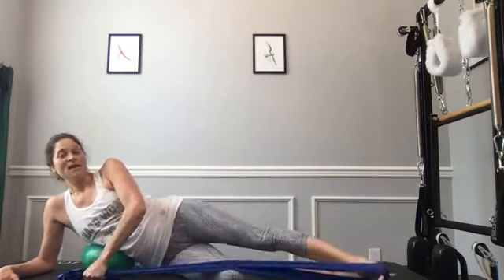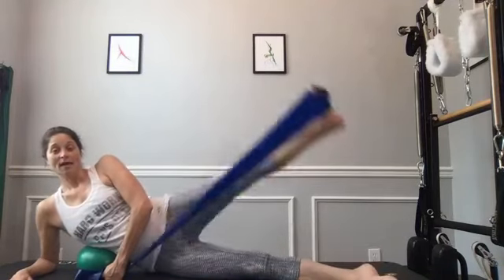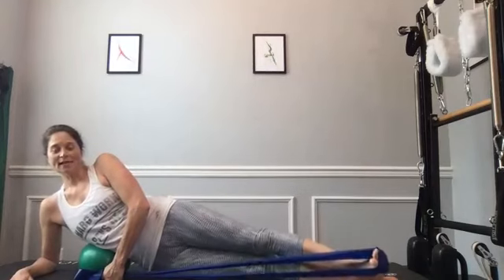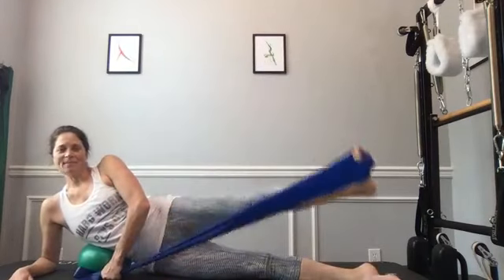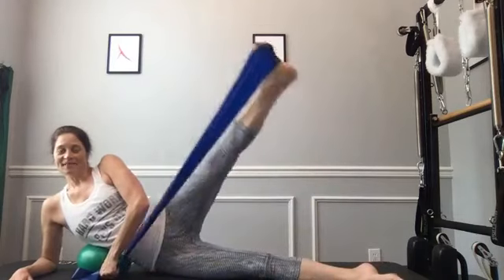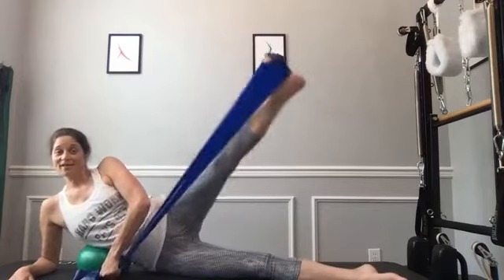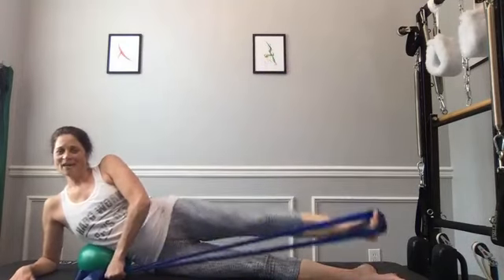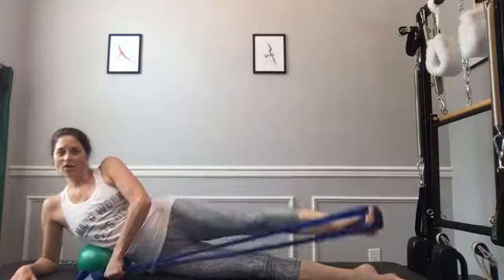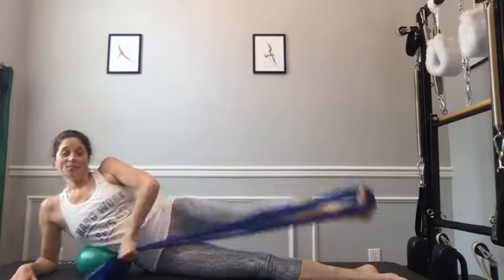One more version: turn out again, find your spot on your band, make sure it's anchored, ribs lifted, shoulders strong. Turned out, kick it up, pull it down — resist both the up and the down, lift and lower, lift and lower. You can always ditch the band, same as the other side. My butt's on fire — three two one.